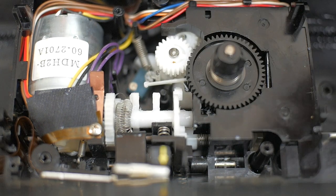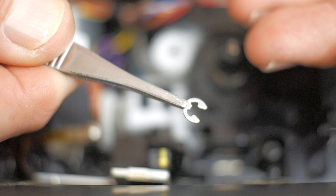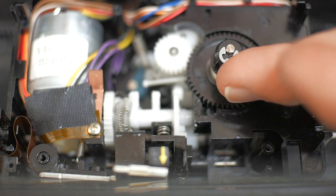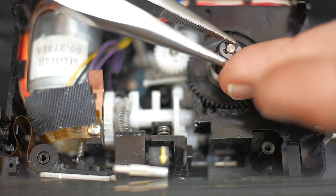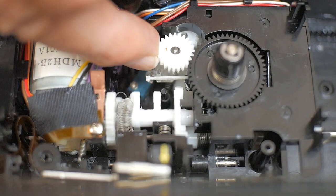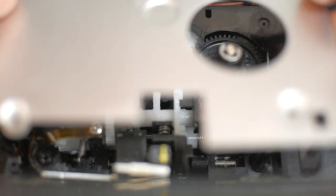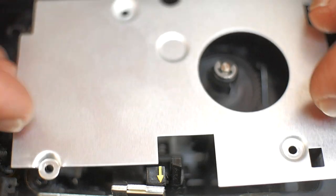After doing all those re-greasings, put the drive spindle back for the cassette. You'll have an e-clip here — fit it around the slot in the tip of the shaft and snap it on with a pair of needle-nose pliers. Voilà, that's in place. This gear will pop out — make sure it doesn't fall out — and what holds all this in place is the plate that covers it, held on by three screws.